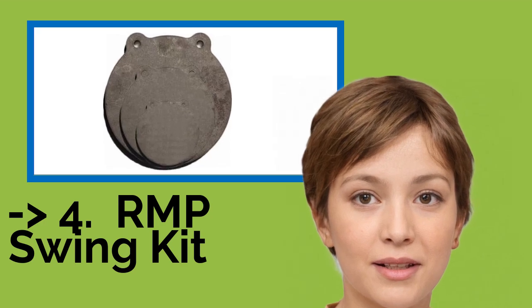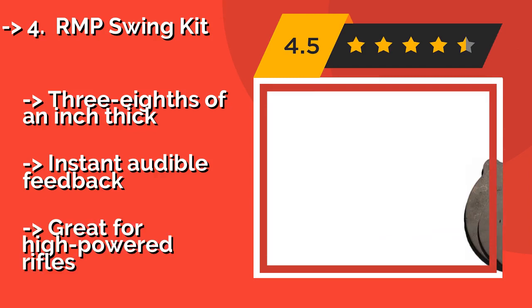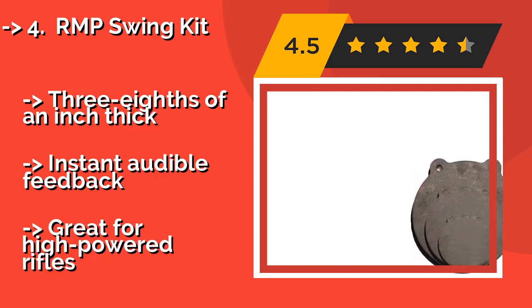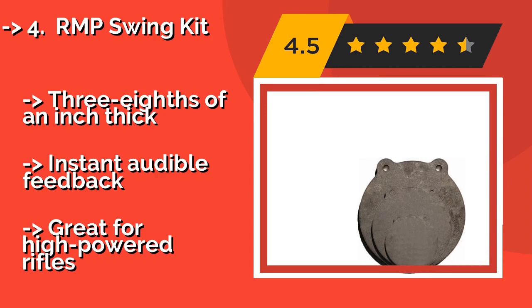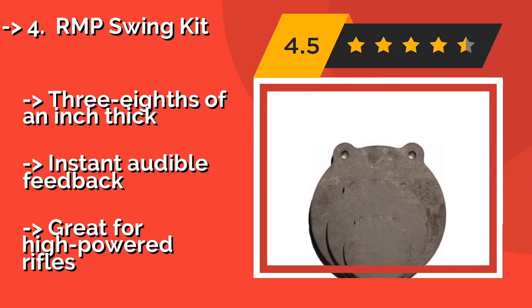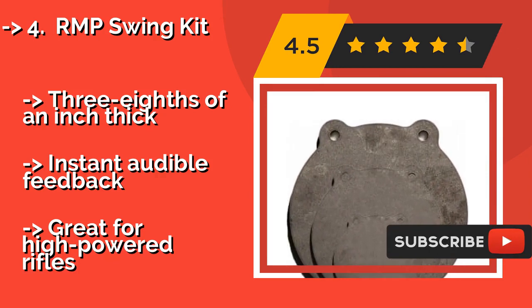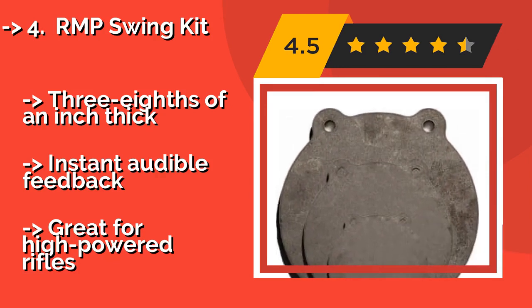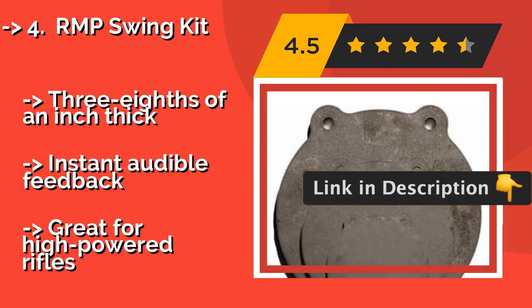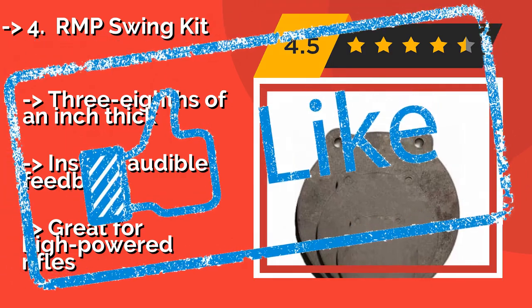The RMP Swing Kit, around $60, is a fine value considering it comes with three units. The included plates measure 4, 6, and 8 inches in diameter, each offering a different challenge suited to various distances and types of firearm. It is three-eighths of an inch thick and provides instant audible feedback, though it is not recommended for high-powered rifles.